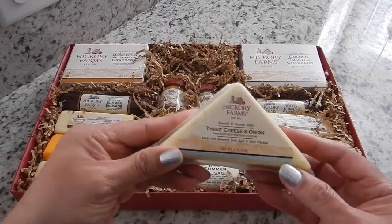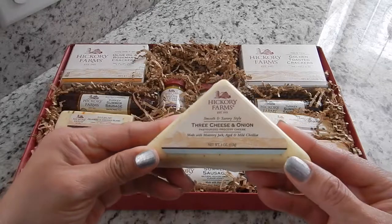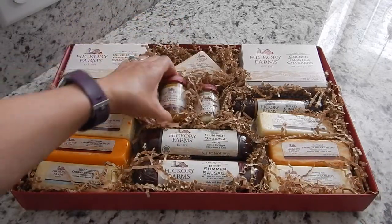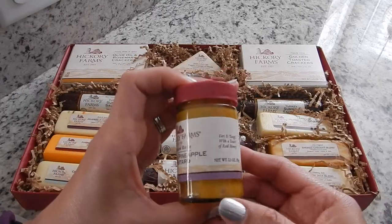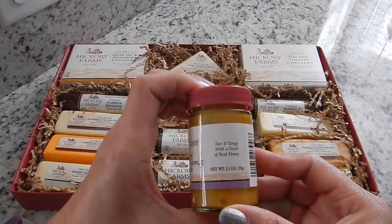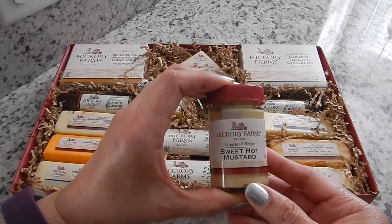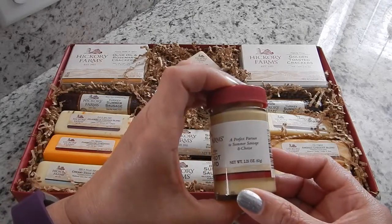The first cheese in the box is Three Cheese and Onion, and this is a four ounce bar of cheese. Sounds interesting. And then you get Honey and Pineapple Mustard — this is a 2.5 ounce. It's tart and tangy with a touch of real honey. That sounds really good. The second one is the Farm Stand Recipe Sweet Hot Mustard and this is a 2.25 ounce.